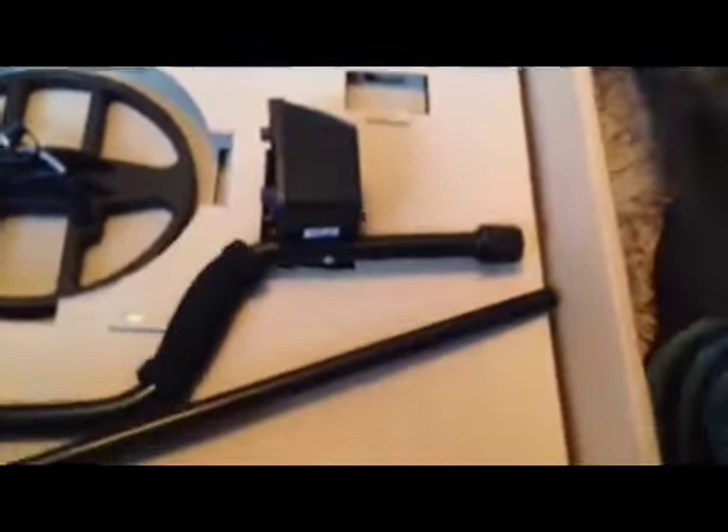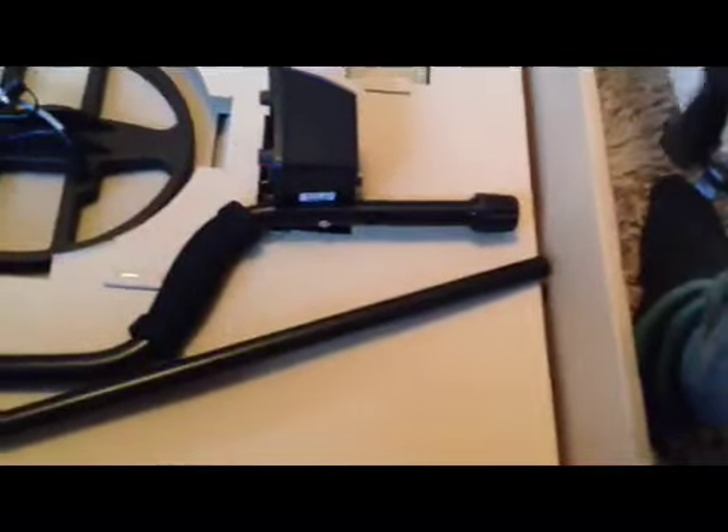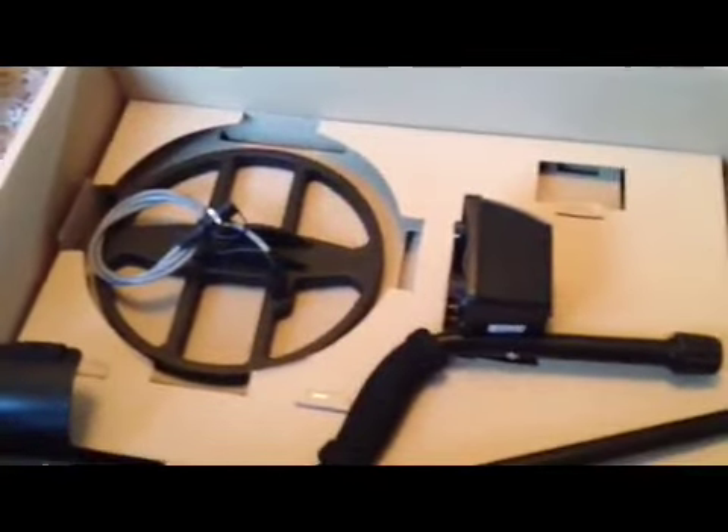Straight away you can see that the stem parts look slightly, nicely better made than on the 3 Plus. This is the lower stem — it's some kind of composite, which is definitely different from the last one. Feels lighter as well. You can see the battery box has been slimmed down — a much thinner design. That looks much better.